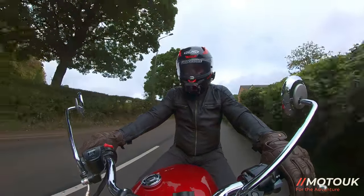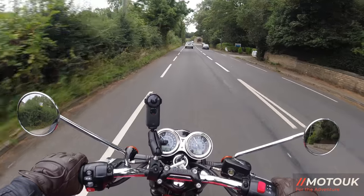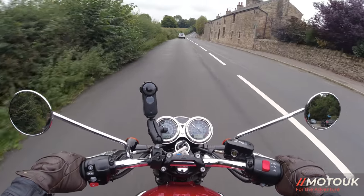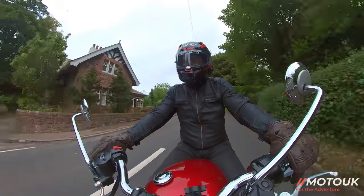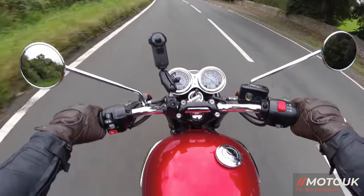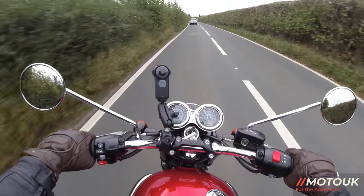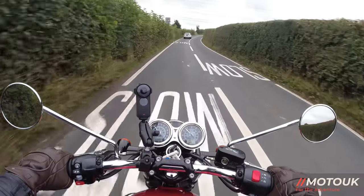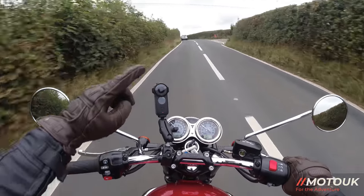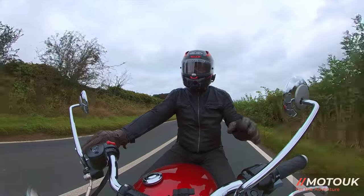Welcome back. If you're looking for a modern day classic bike or even a commuter, I'd highly recommend having a look at either the Street Twin, the T100, or the T120 Bonnevilles. I've had all three bikes for a week to give them a good test and form my final verdict. We started on the T120, which is the 1200cc engine version, then we had the Street Twin. Check the back catalogue — I'll link to those in the top right corner of the screen.